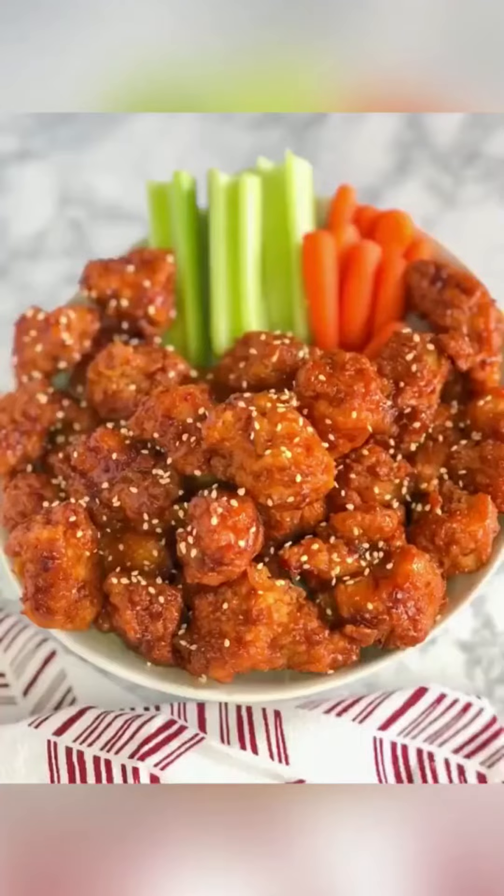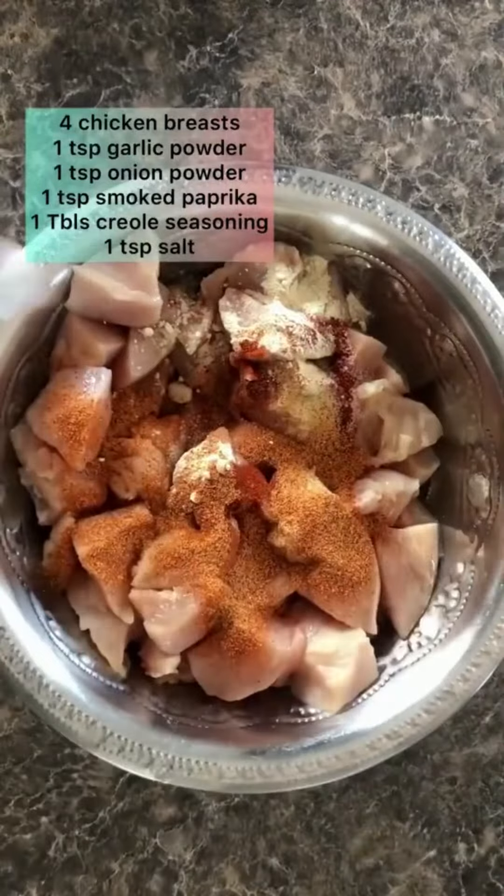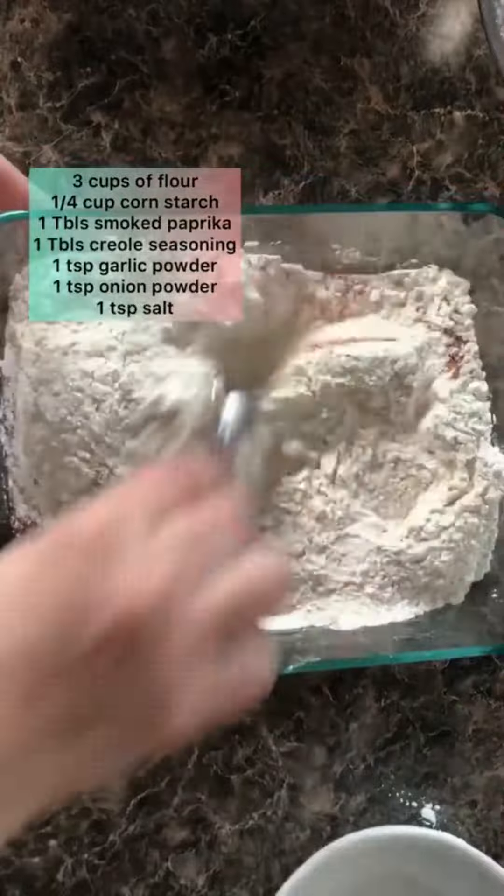Delicious Asian zing boneless wings for today. I seasoned the chicken breast that was cut into bite-sized pieces with all those spices on the screen. Then I took three cups of flour, added cornstarch and those spices on the screen, and mixed it all together.